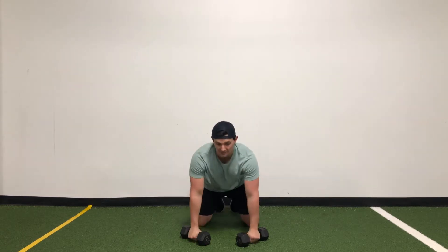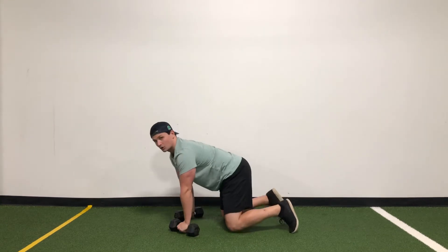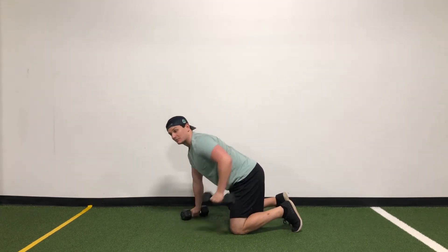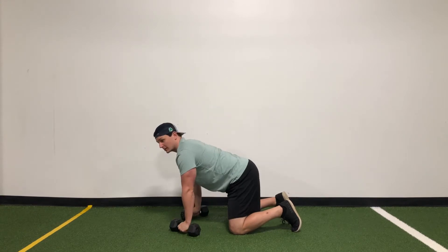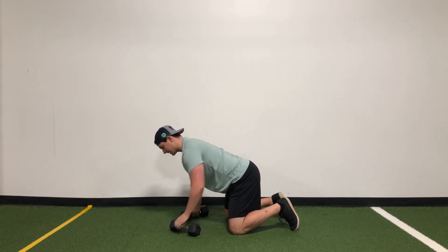For the quad renegade row we're going to need two dumbbells. We want to go on all fours — on our hands and knees — and we're going to alternate pulling each dumbbell up and down, back and forth. The key is when you bring it back, we want to drive that elbow back to our hip.